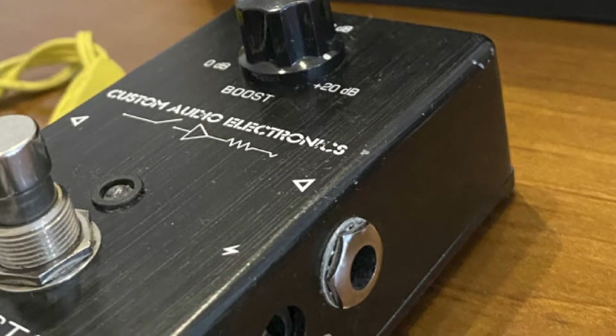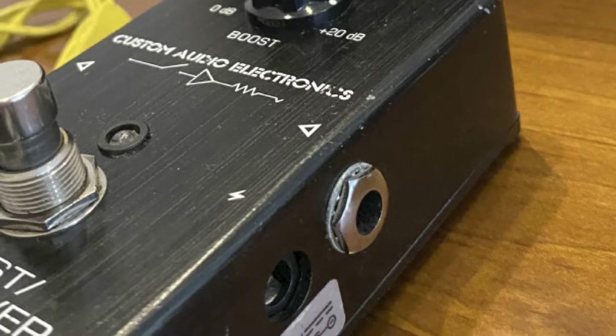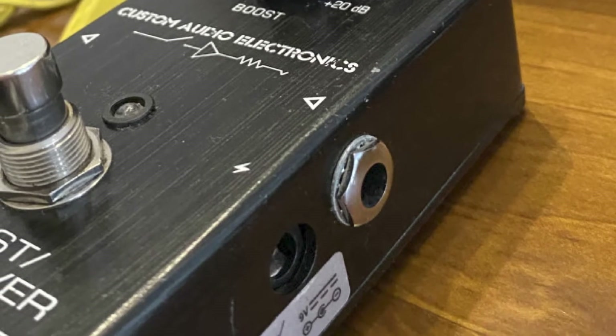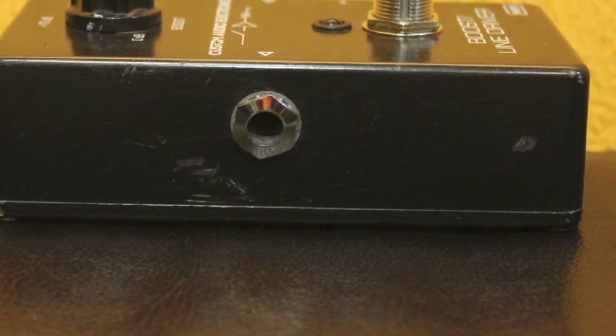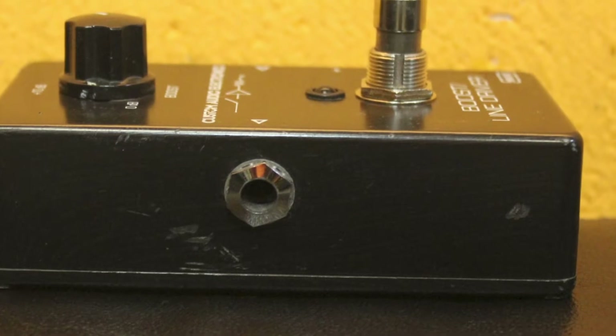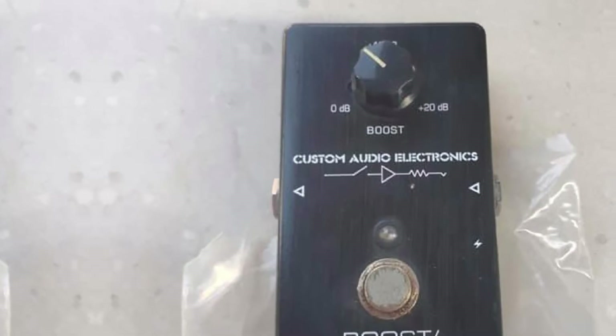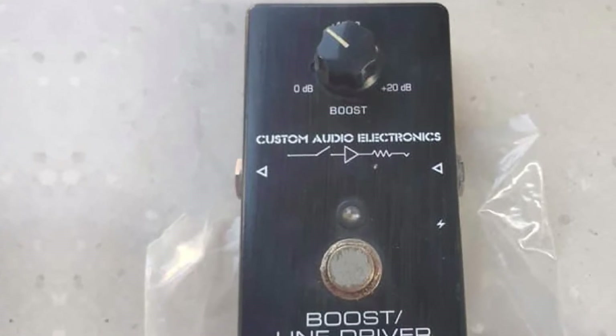The MC401 is also an extremely well-built piece of equipment. Being die-cast and robustly bolted together, we don't see why it won't stand up to years of touring use. The black brushed metal effect also looks great and would certainly be at home on a more aggressive board, which just goes to show the potential for a clean boost even in a metalhead's arsenal.